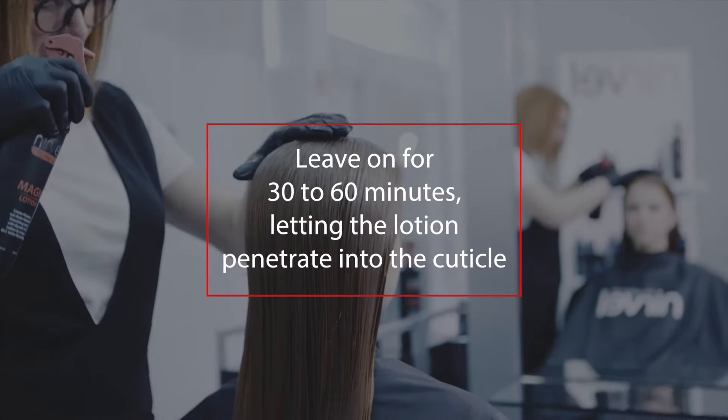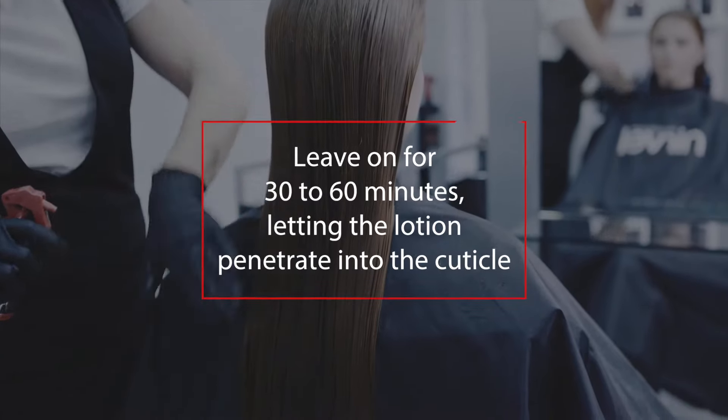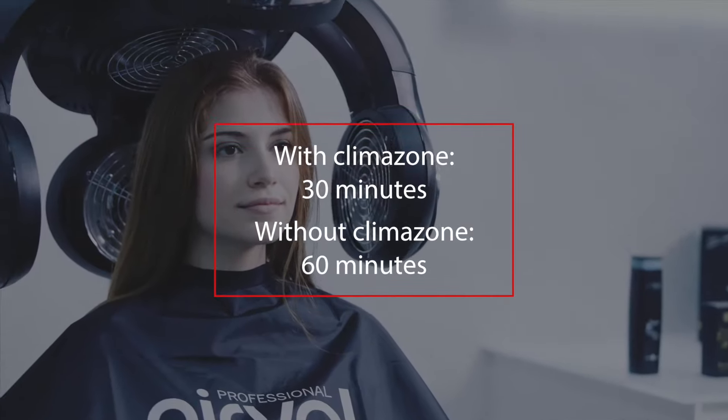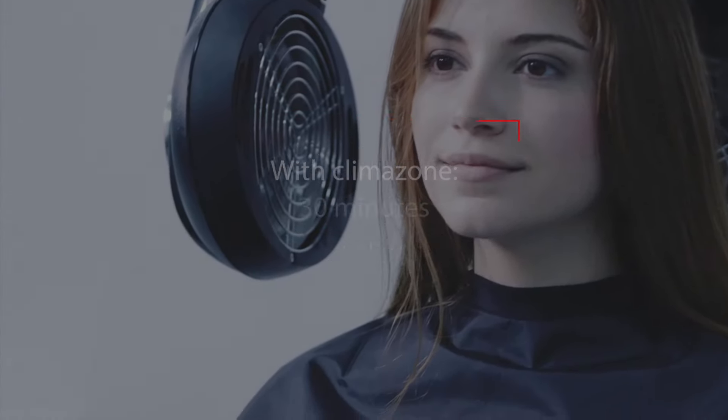Leave on for 30 to 60 minutes, letting the lotion penetrate into the cuticle. The use of a climazone's heat is recommended to decrease time to 30 minutes. If the climazone's heat is not available, leave on for 60 minutes uncovered.